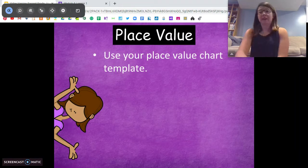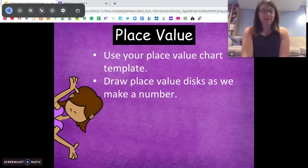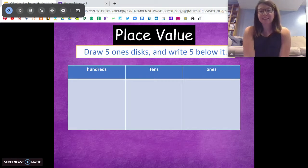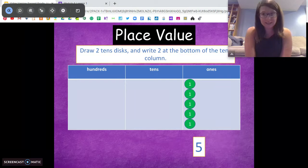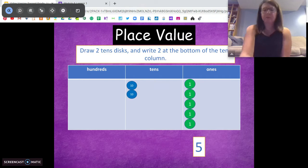Ready? Okay, we're going to start with your place value chart. Go ahead and make that if you need to. Now, I'm going to show you a number. I want you to use whatever you've been using for your place value disks to make that number. We're going to see if we see some patterns with the numbers we're making. Use five ones disks and write a five below it. Pause the video, show me five ones disks with a five below it. Good, it should look like this. Now you're going to draw two tens disks in the tens column and write a two at the bottom. Pause the video, come back when you're done. Good, it should look like this.